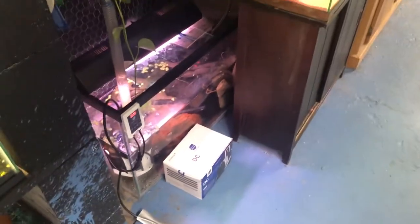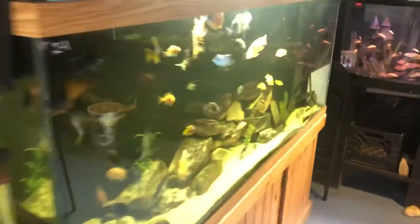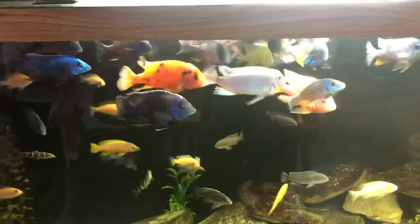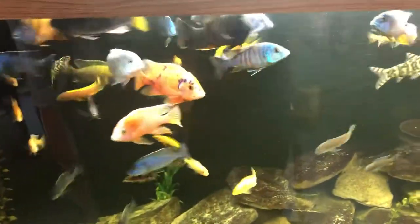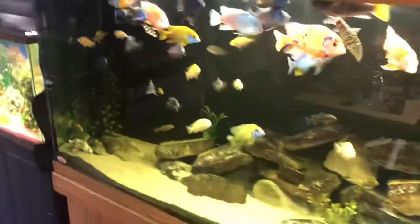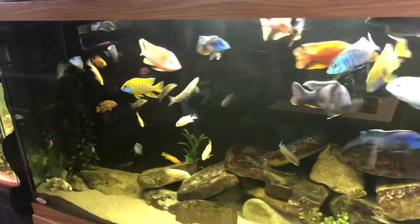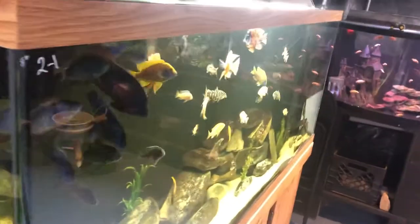Hey guys, welcome back to Cichlid Nation. I want to make a quick video today about a DIY cichlid sump system for multiple cichlid tanks. We're gonna go over the whole thing here. If you're new here, do me a favor and like the video — we upload all different types of DIY systems for cichlids and other fish, so like the video and subscribe to the channel.